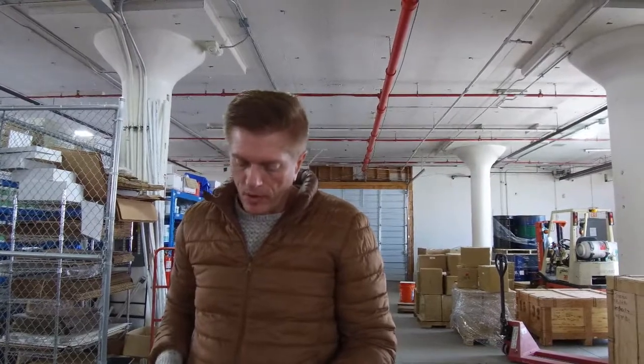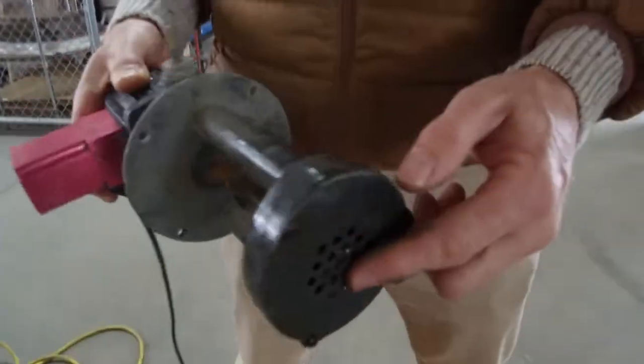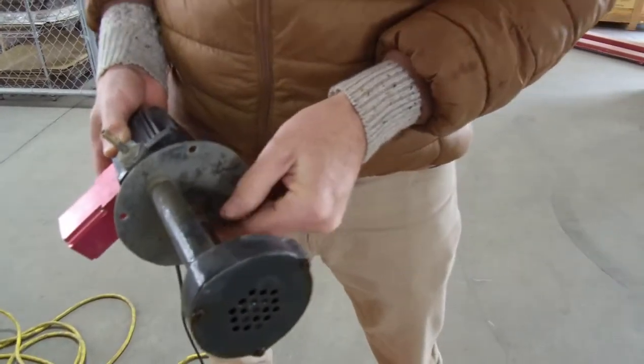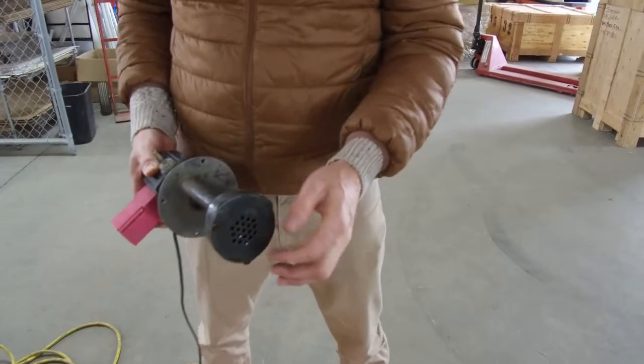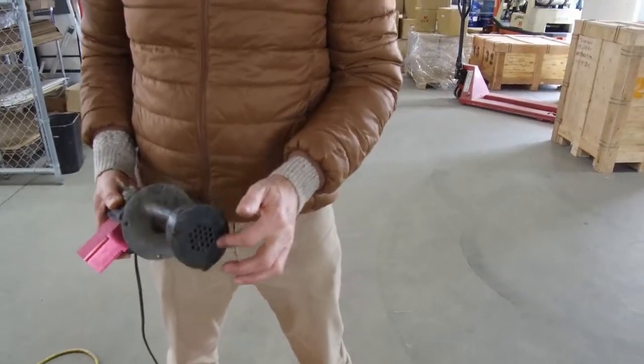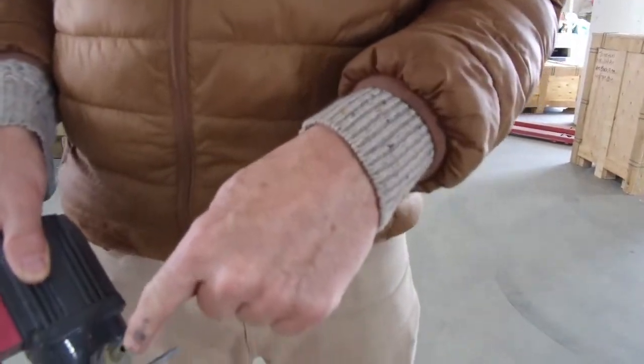Typically these pumps are run in an oil bath, but we're using them for water. You'll take your impeller off underneath here — there's a bolt that holds it so you can pull the impeller. You can use channel locks on the shaft to hold it while you undo that bolt. Make sure there are no obstructions underneath there, and remove the fitting to make sure there are no obstructions in the middle of it.